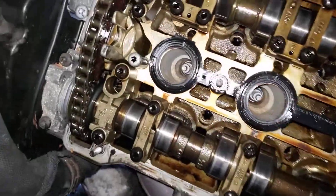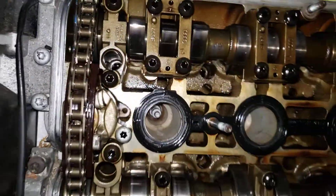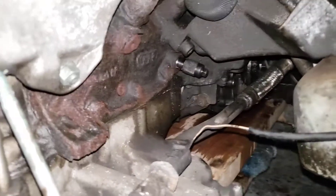Alright everybody, I'm making this video to help you guys out and put to rest the confusion about how many links it takes to put the 2.7T in time with the cams. We're gonna start off with a 2.7T with the cam lock bar on with the crank pin in.